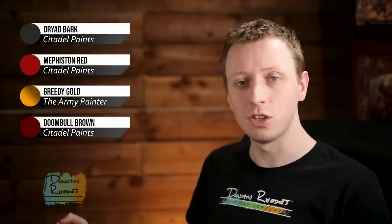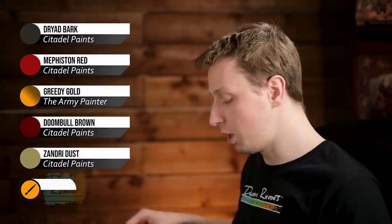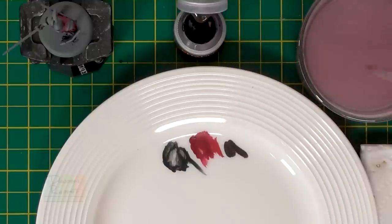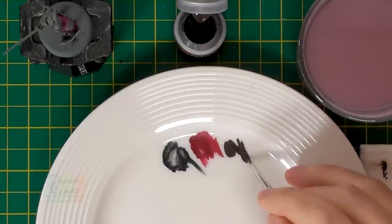With the black details blocked in, we can start adding more base coats using the same technique. First we need Dryad Bark for all the brown leather detail, then Mephiston Red for the face of the shield for that heraldic feel, Greedy Gold from the Army Painter for all the gold detail, a small amount of Doombull Brown from Citadel for the sword grip, and finally Zandri Dust from Citadel for the trim and the lion detail on the tabard. Starting with Dryad Bark, I'm applying it with my Regiment brush - just get that paint ready and then start picking out all the brown leather details.